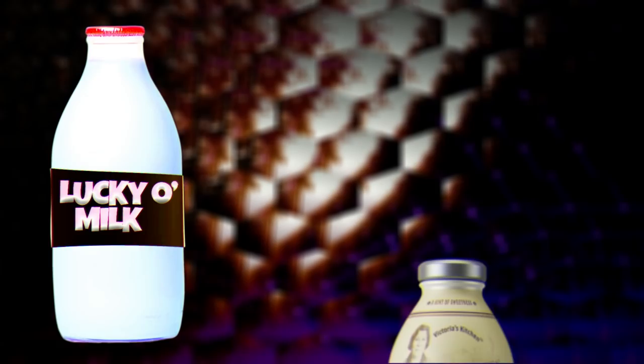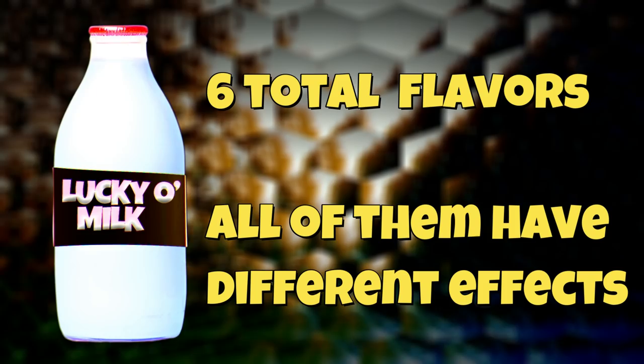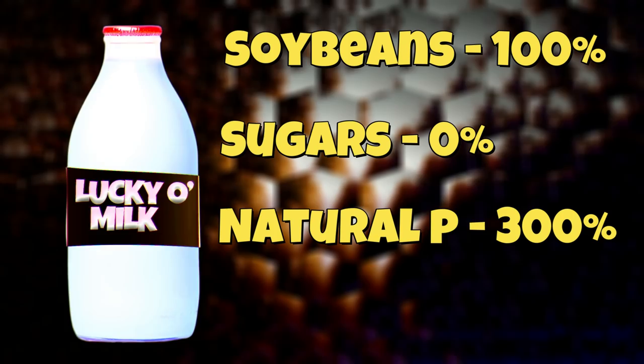So Lucky O' Milk, in its simplest form and its simplest definition, is just an alternative to almond water for people who have nut allergies. The liquid is made up of soybeans and it's mainly found in glass bottles — kind of like those glass milk bottle things. Each bottle has the Lucky O' Milk label and flavor across the middle of it. Each bottle has an ingredients list on the back and every single one, no matter what flavor it says, has soybeans 100%, sugars 0%, natural preservatives 300%, artificial colorings and flavorings 0%. The label also says that the milk is a good source of calcium.